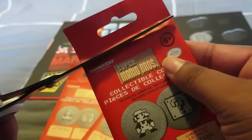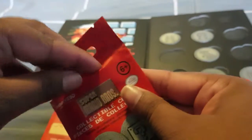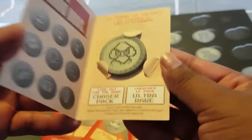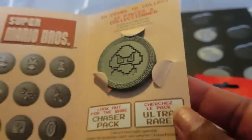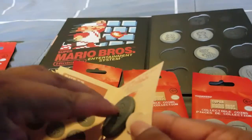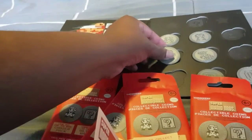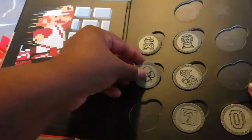They come in a little cardboard thing. Opening the first one — we have a Goomba! We'll take that one out and stick it over here.